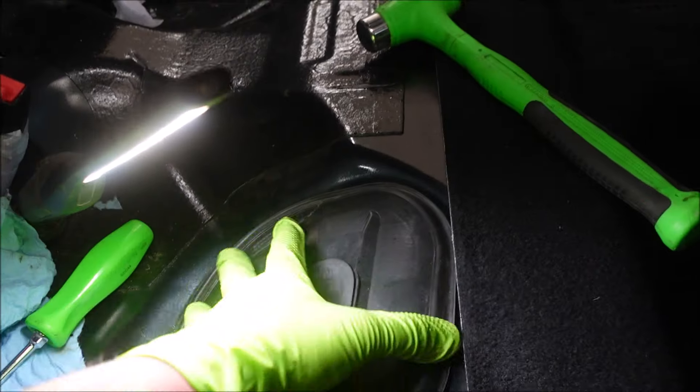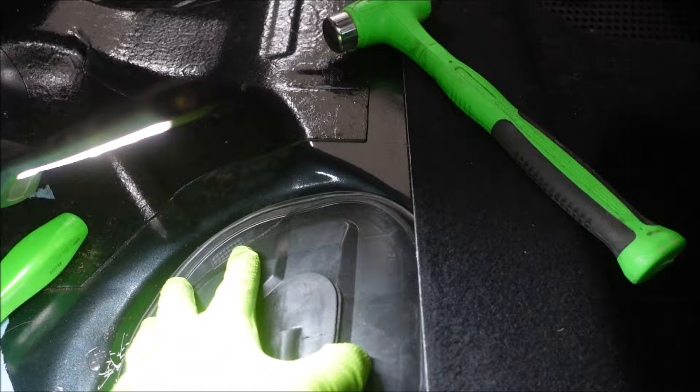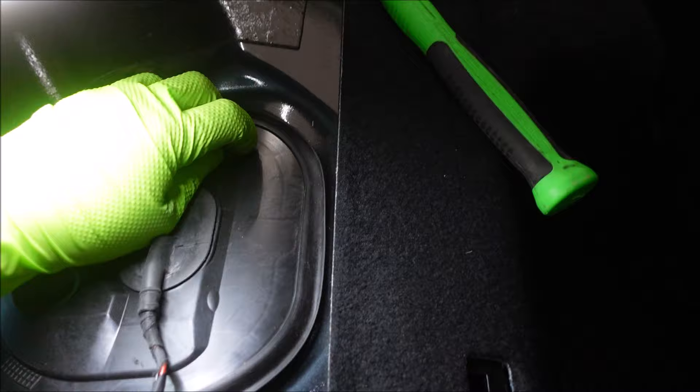And now that we're done, put this cover back on real easy. You can see the shop scratched this all up here.